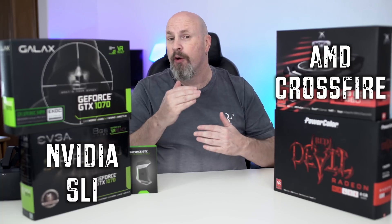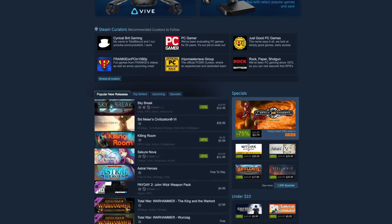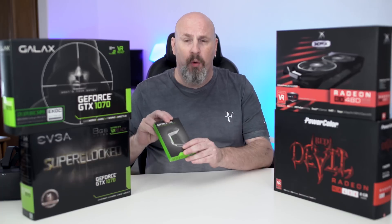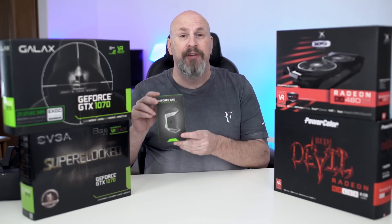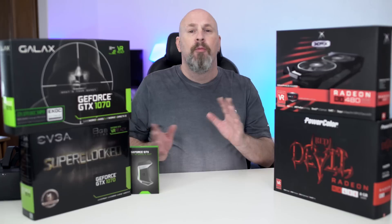So is Crossfire or SLI for you? The first thing you want to do before you even consider going out and buying a second card is take a look at the games that you play. If you're a big-time Steam user and you use a lot of older games, chances are many of the games you're playing will be supported by Crossfire or SLI. Now, as far as the technology goes, there are some cooler things about Crossfire than SLI. SLI still requires a bridge, and even though Nvidia has stepped up with really fast bridges, if you don't have the proper bridge you're totally screwed. With an AMD Crossfire configuration, you don't have to worry about that whatsoever — everything's done through the motherboard. No more cables, no more bridges, nothing whatsoever. On the AMD side, that's a positive note.